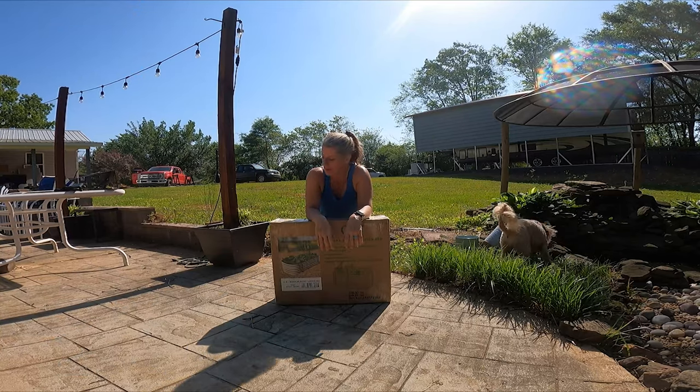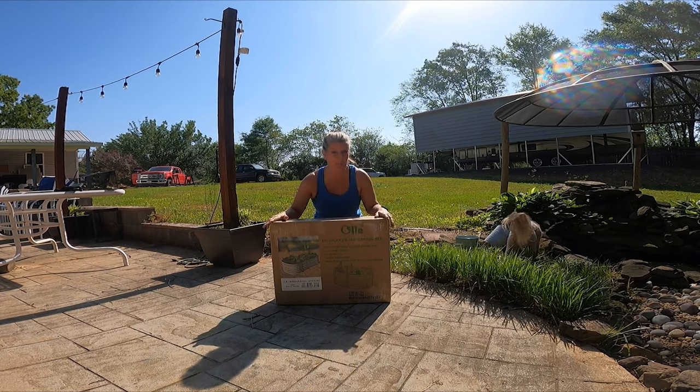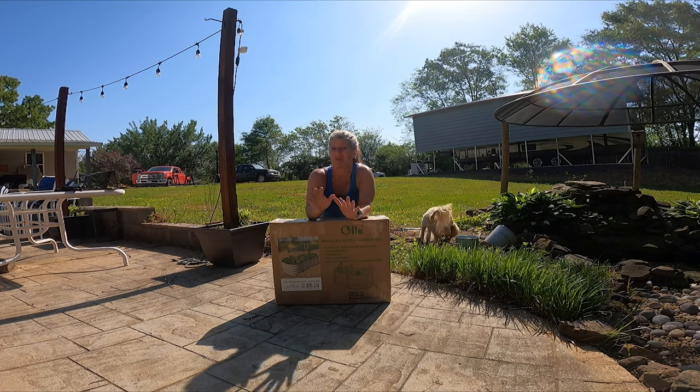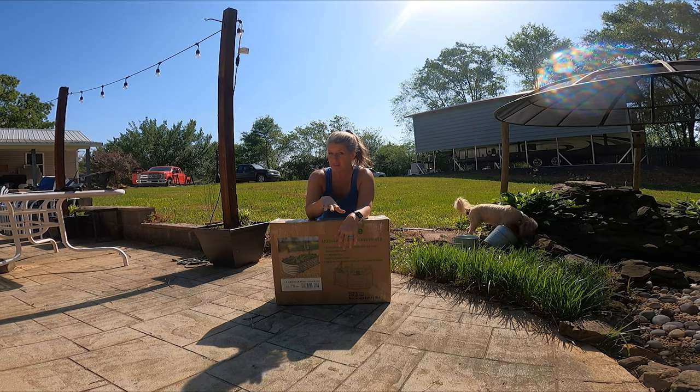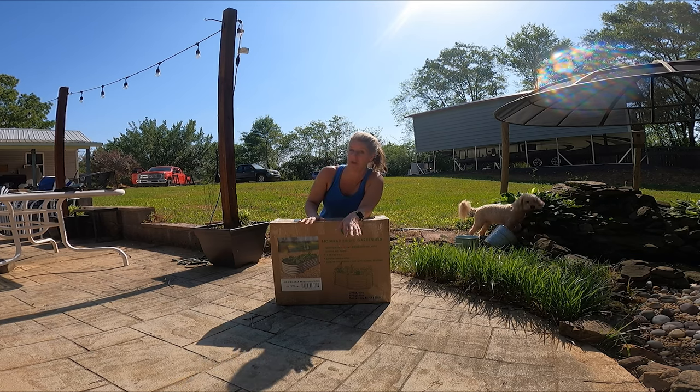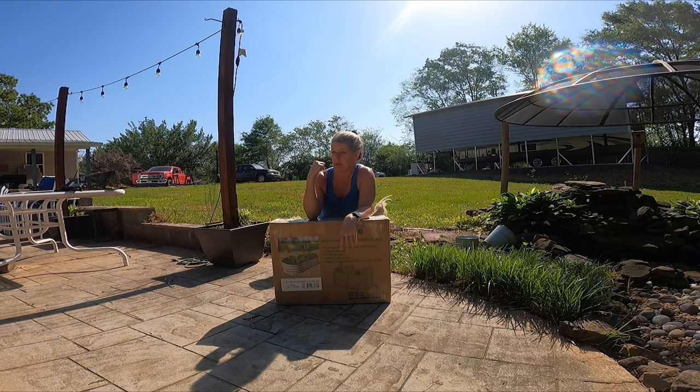So it's time to put this planner together. The big planner comes in this small box. It is a 12-in-1 planner — you can make 12 totally different sizes from this one planner. I think I'm going with the biggest one that they make to fit my space back here.